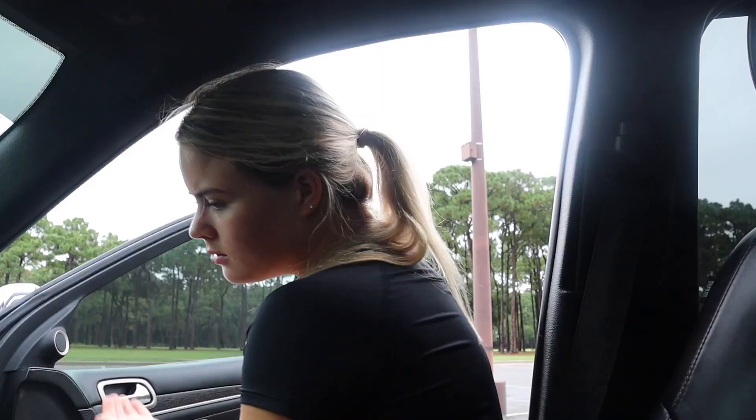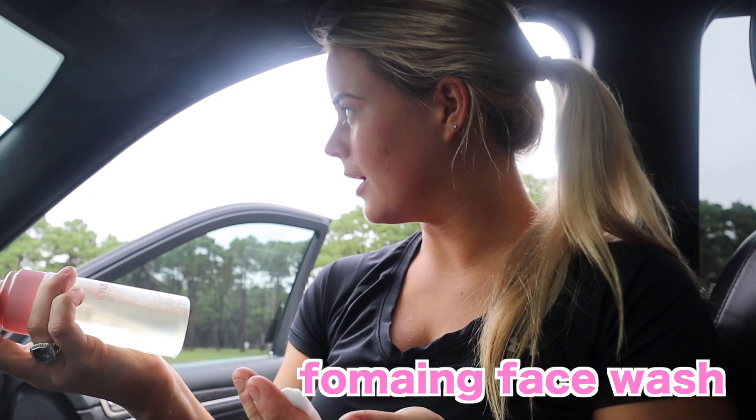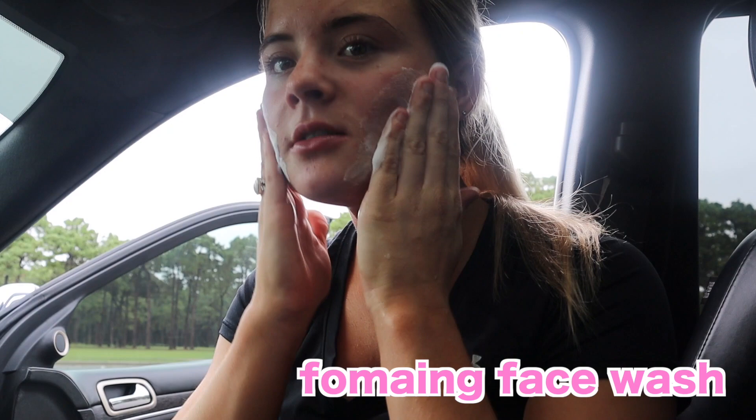I'm just going to wash my face. Might as well get ready. I'll be sitting here for a while. My Kylie skin — I'll do a Kylie skin review, how about that? So this is the foaming face wash and I love it. I literally crave to wash my face because it just makes me feel so good.